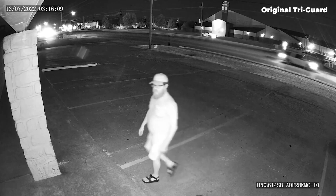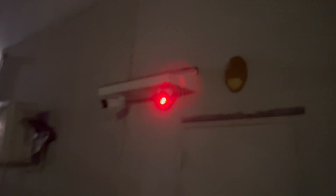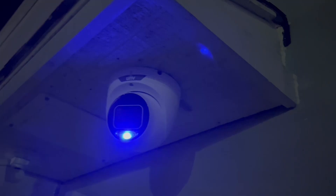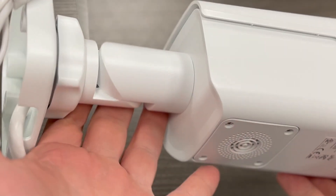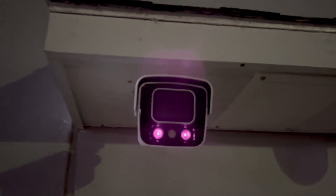Another difference is the addition of red and blue flashing lights. In previous TriGuard models, we only had the onboard white light to act both as the color hunter illuminator and as the active deterrence strobe. Now we have dedicated lights for each function, offering enhanced capabilities for both color hunter and active deterrence. This red and blue strobe draws attention much better, and combined with a larger form factor and a louder speaker, this is one of the best active deterrence cameras we've seen in a unit of this size.